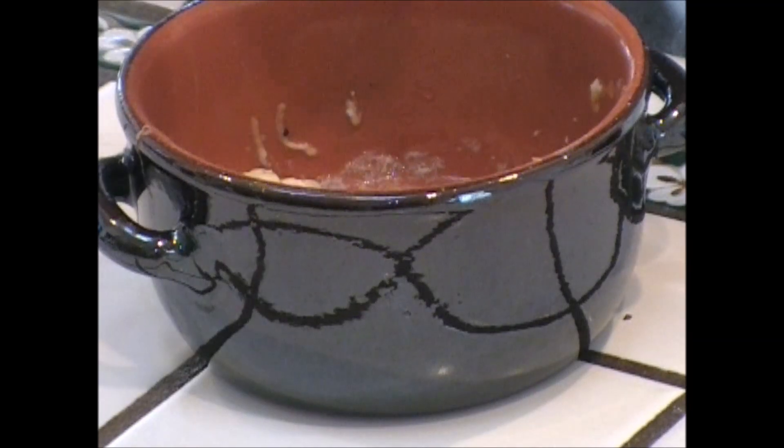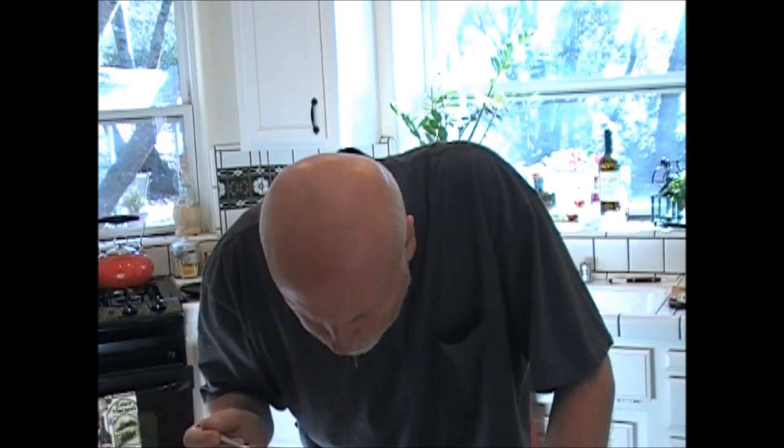Let me take a big bite of this one. Mmm. That is so good. The whites set up nice, and then that yolk is gorgeous. And just enough cheese to give it a tang. Pepper. Perfect baked egg.